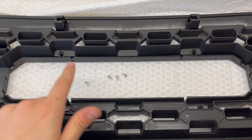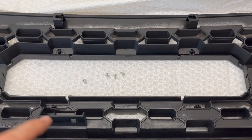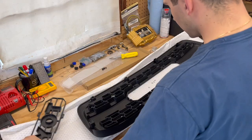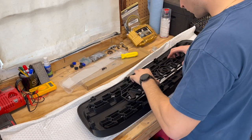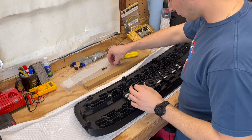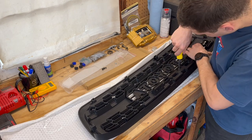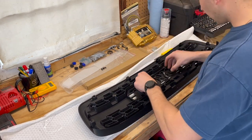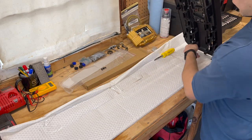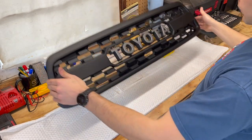The first step is to get your four silver screws and locate the four holes on the back of the grille. You're going to take the Toyota grille insert and fasten it into the back of the grille with a Phillips head screwdriver. Just drop it right in — it fits in the slots. Grab your Phillips head and tighten it down. Be sure to use the shorter silver screws instead of the longer black ones to avoid damaging the grille. Turning it over, it is now tightened down and ready for installation.